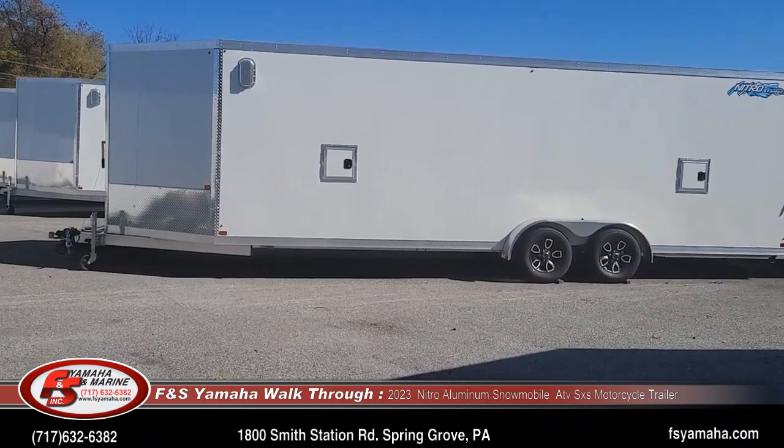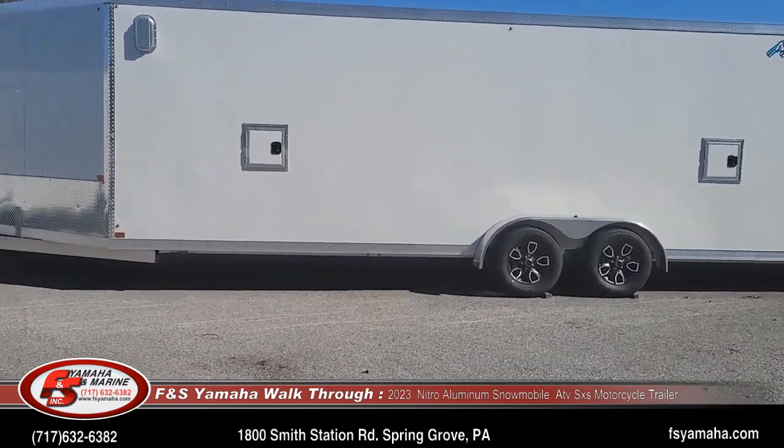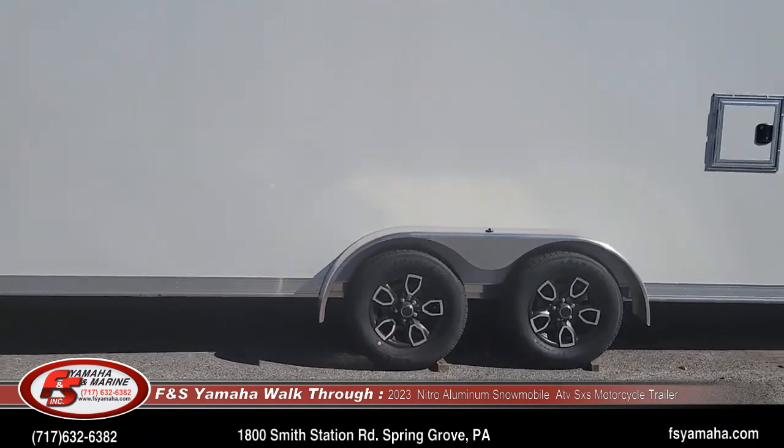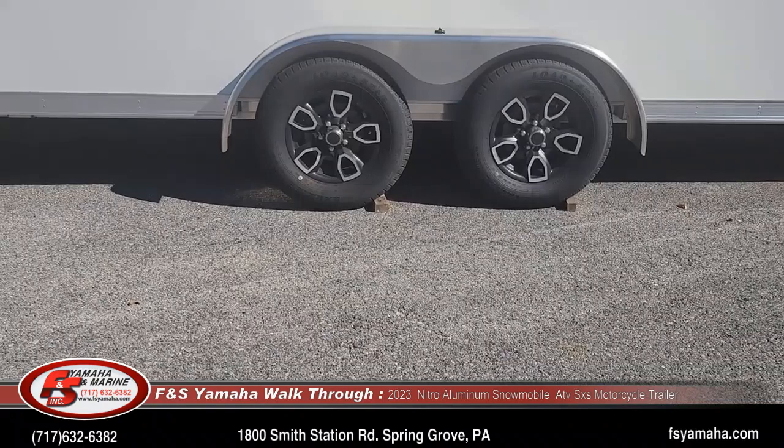Upgrades to this trailer: aluminum wheels which we order from the factory — those are 15 inch wheels. Electric brakes with brakes on both axles.